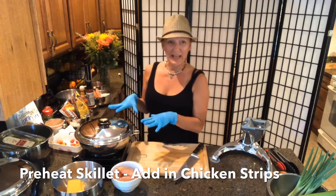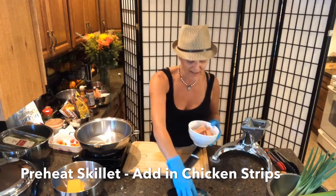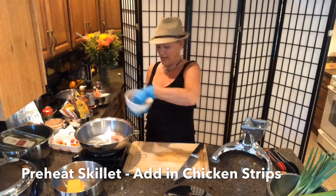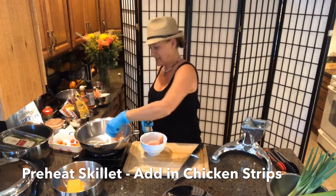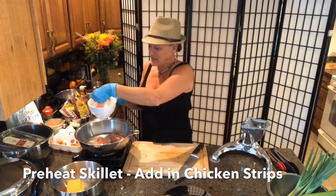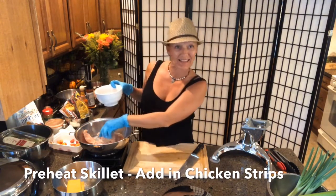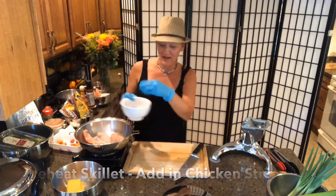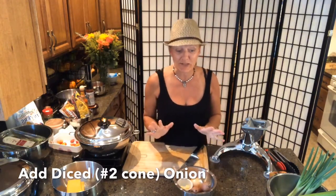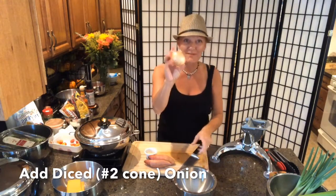I've preheated my skillet and I've got some frozen chicken fingers. I'm going to throw those right down in there — you should hear a nice sizzle. Super fast, super simple. This is a dish your kids can help you make and that they'll absolutely love. If your kids won't eat vegetables, you can kind of hide them in this one.